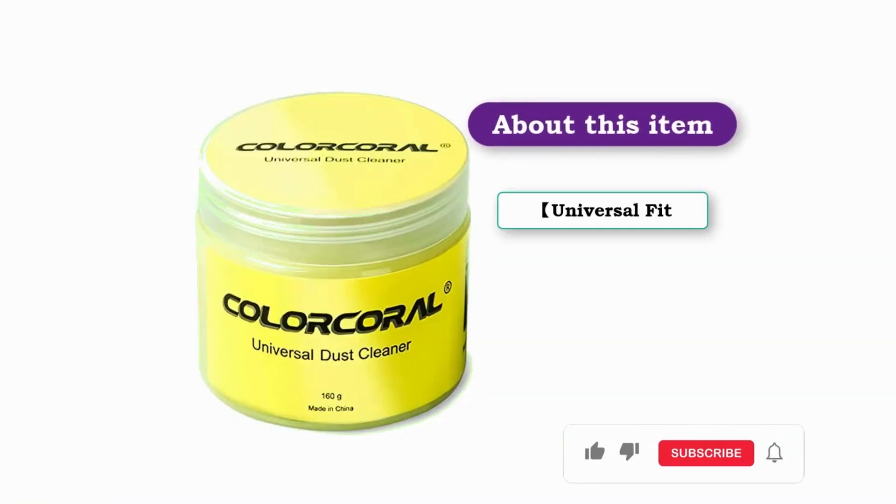About This Item — Universal Fit. The Color Coral Cleaning Gel is a simple and convenient cleaning kit for PC and laptop keyboards and other rugged surfaces such as car vents, camera, printer, telephone, calculator, instrument, speakers, air conditioner, TV, and other appliances.